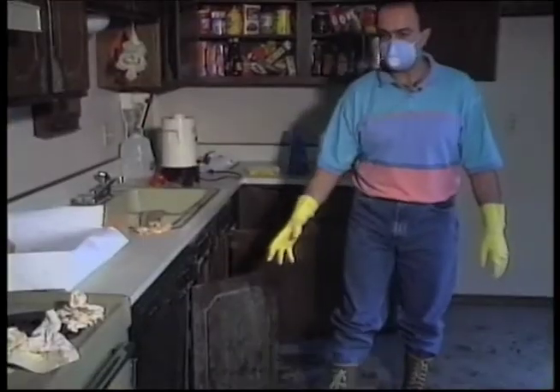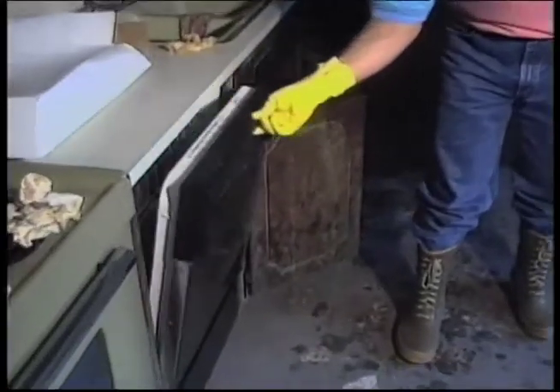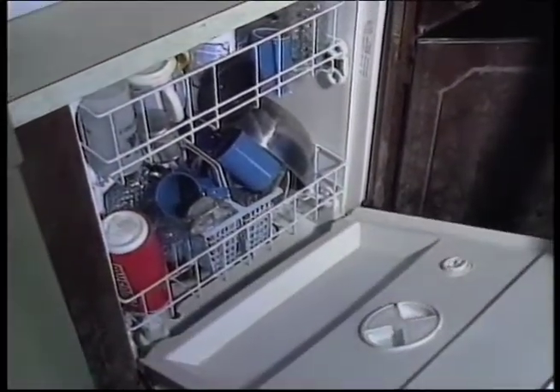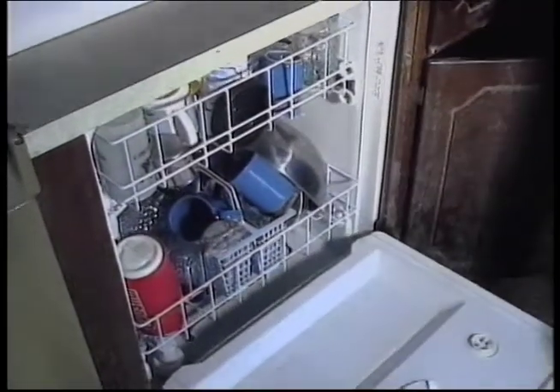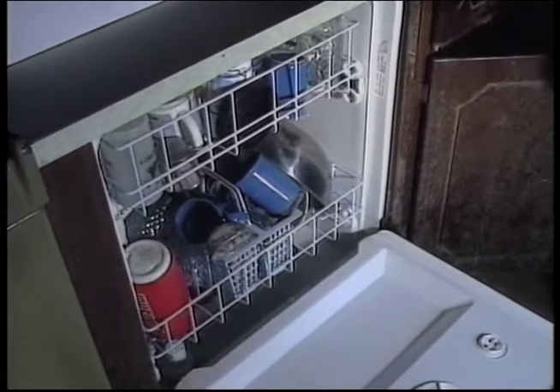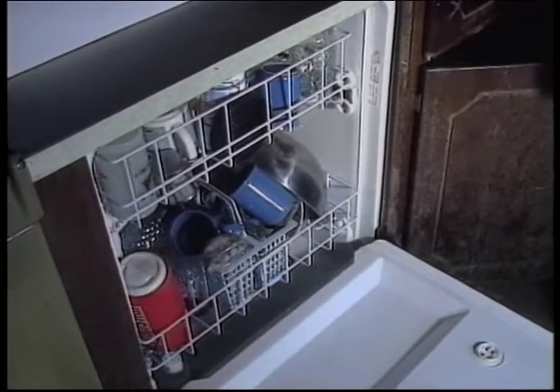We found out that the floodwater had gone into the dishwasher and the dishwasher was full. One thing you want to check before starting your dishwasher: make sure that the water service has been restored and the sewage system is running okay.